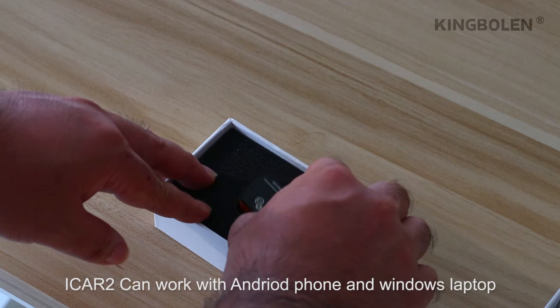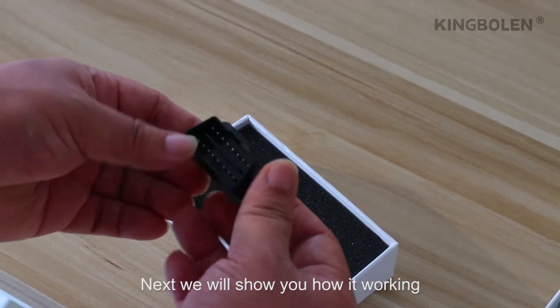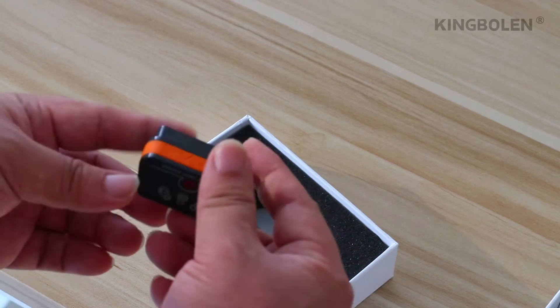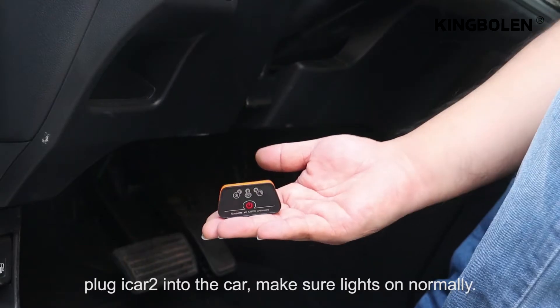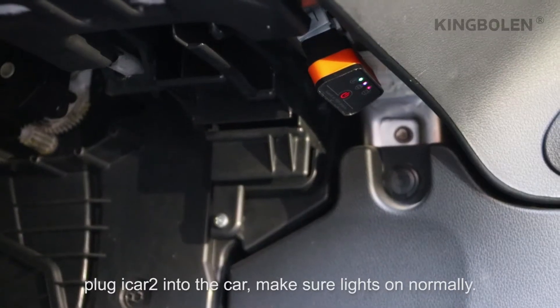iCAD2 can work with Android phone and Windows laptop. We will show you how it's working. Plug iCAD2 into the car and make sure the lights are on normally.